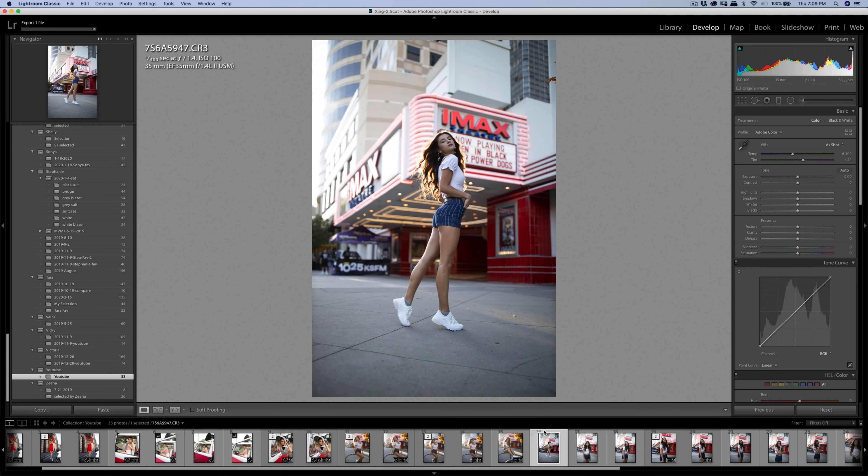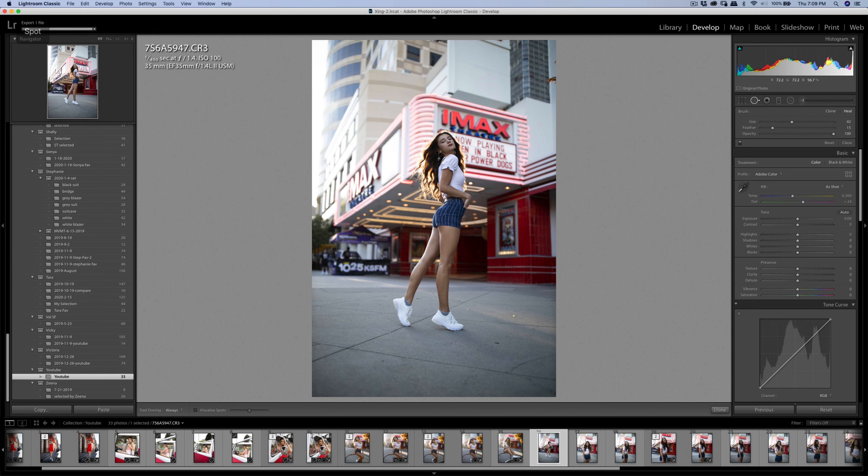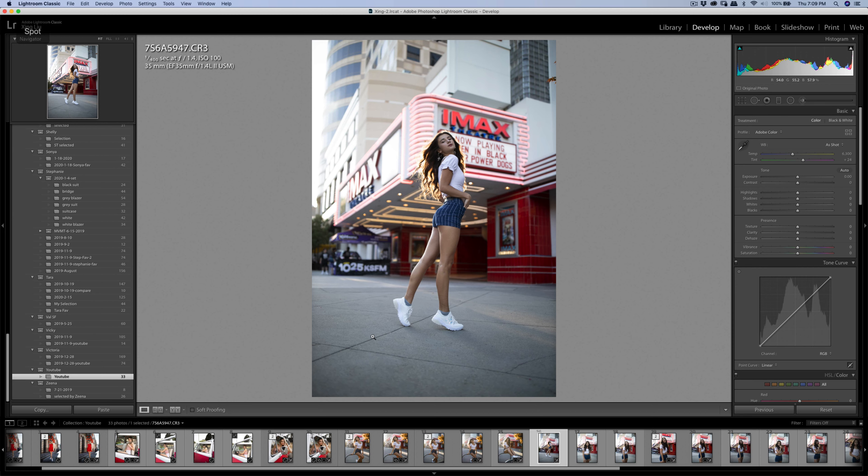Another quick one. This one I posted some on my Instagram before, and I'm just going to clean up the ground first, making the overall image cleaner. When I first started photography I didn't notice a lot of these small details, but now I want to make it cleaner on the ground so it's more concentrated on the body of the portrait.